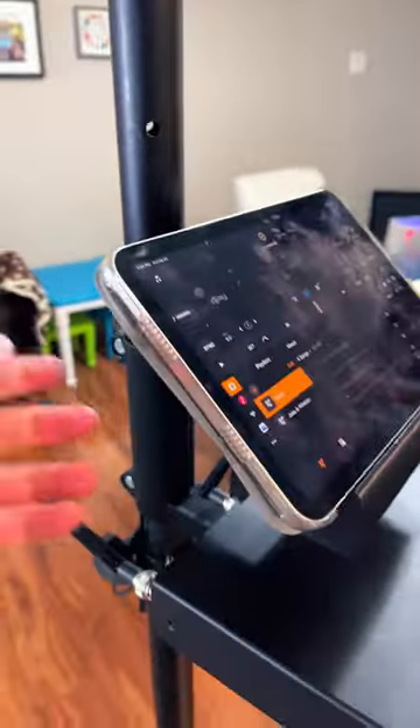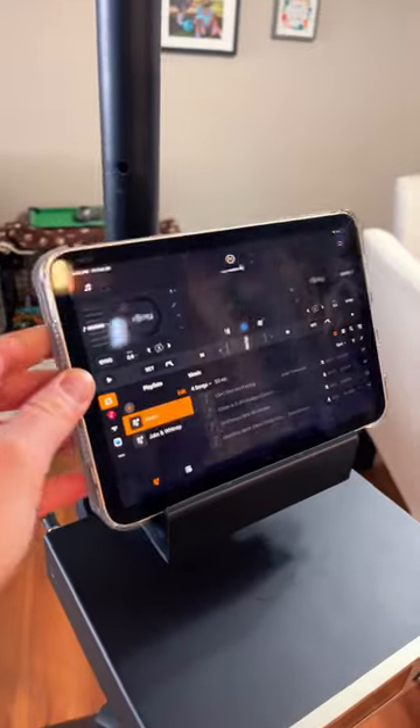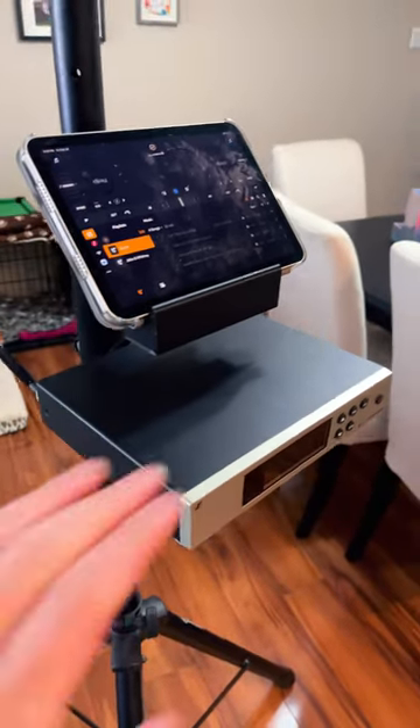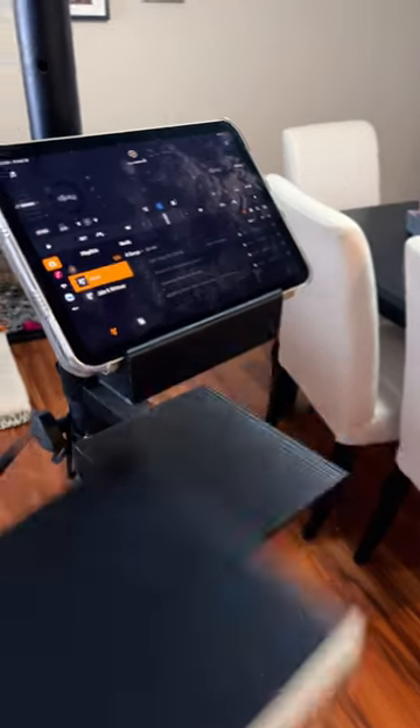Moving down here, there's a 3D printed shelf — you can get one of these from the company 2h3d. This is where I'll have the iPad sitting, and it has a separate shelf so in case I need to run a wireless handheld as well, I have an option to do that.